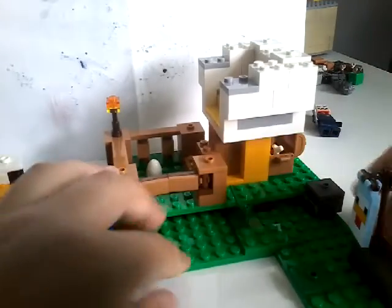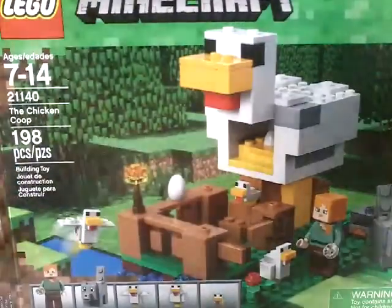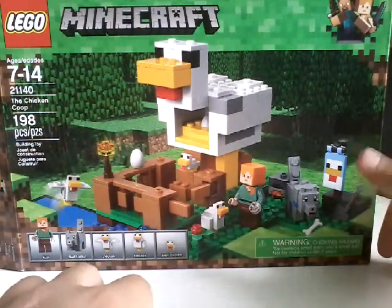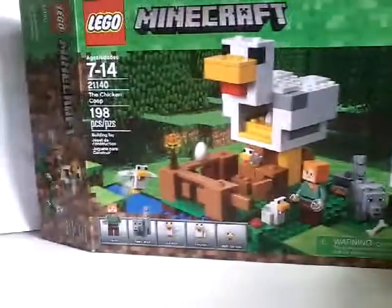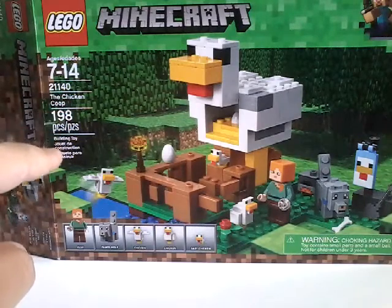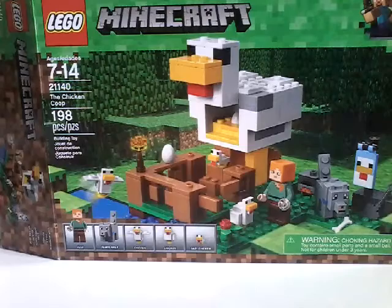There's also some water and some grass. That's about it for this set, but it's a really cool set. Now let's move on to the box. The chicken coop and the melon farm don't seem to have any rebuild instructions — they don't show you that you can rebuild stuff, which is unlike almost every other Minecraft set. I like how Steve and Alex are now on the top of the box. There are 198 pieces, set 21140, the Chicken Coop, ages 7 to 14 — that's just the recommended age, you can be less or more than that.